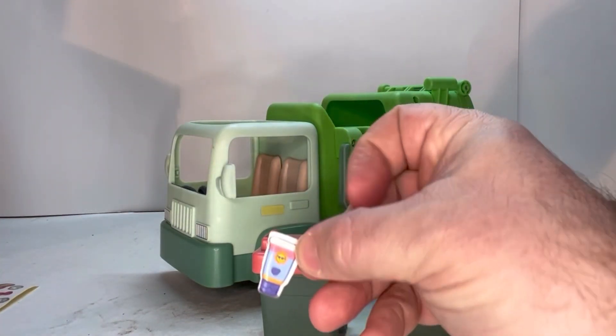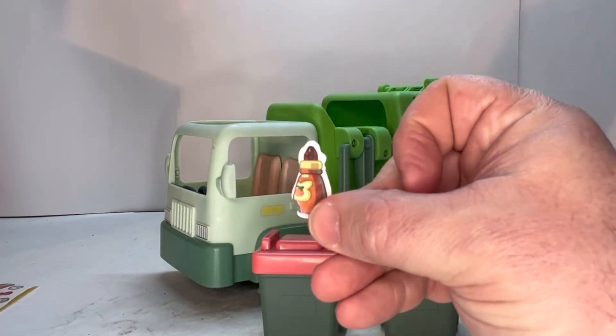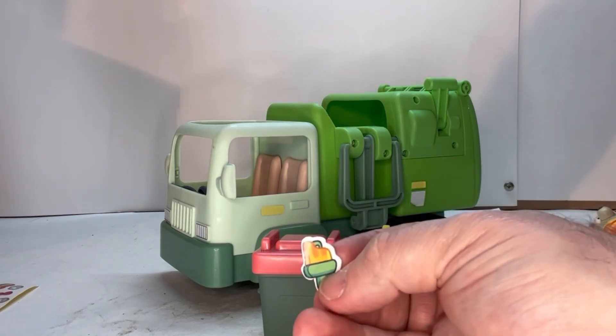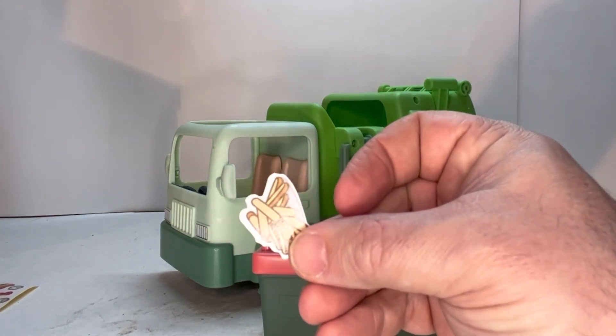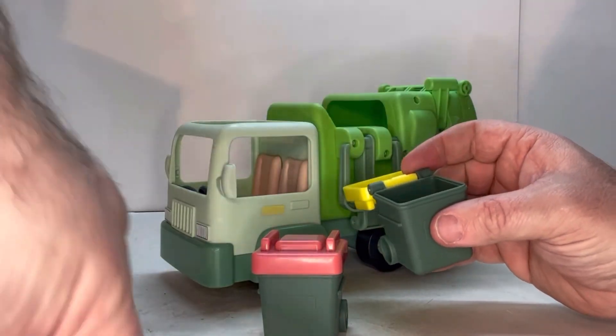The included trash items are: sunscreen, I believe that's supposed to be ketchup, a half water ice, a pineapple, a banana, a band-aid, and some fries. These items are supposed to go into the trash can.